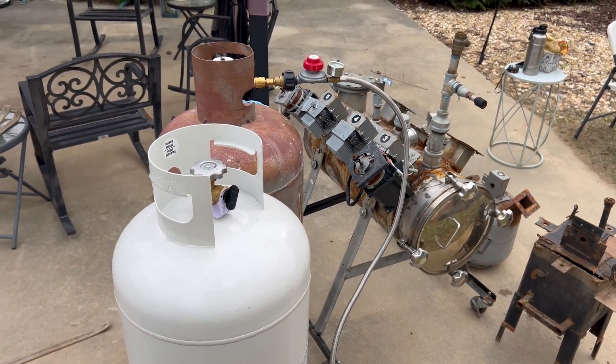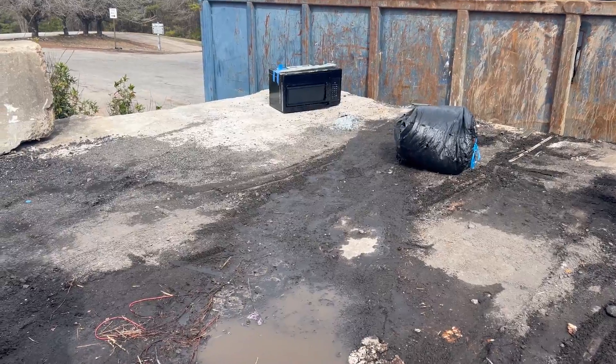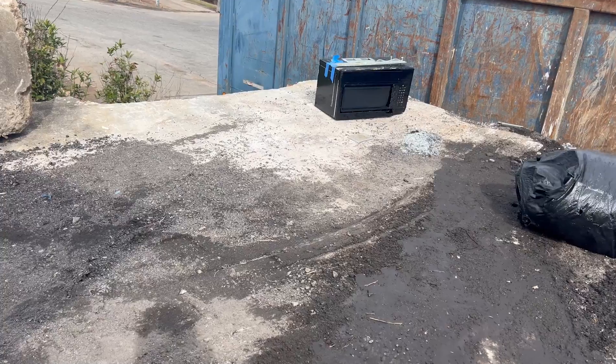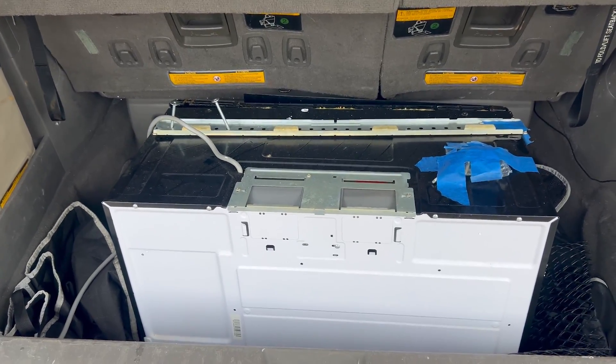I see a microwave at the scrapyard — let's get it! Microwave collected! I just got the first microwave for Mark 4.5. Plastic plus microwave equals gasoline — Mark 4.5 is in production, let's go!